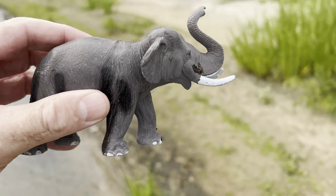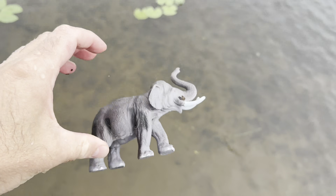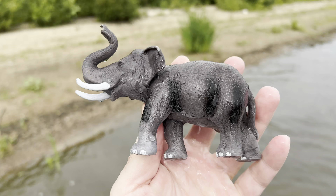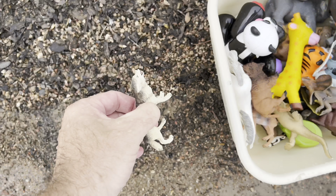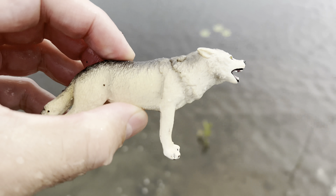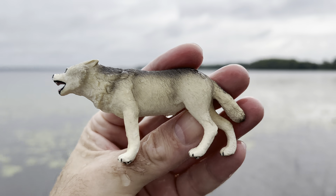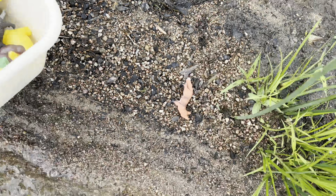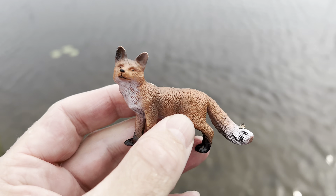And we have an elephant. Look at the long tusk on the elephant. Splash. Elephant. Okay, and we have a wolf.